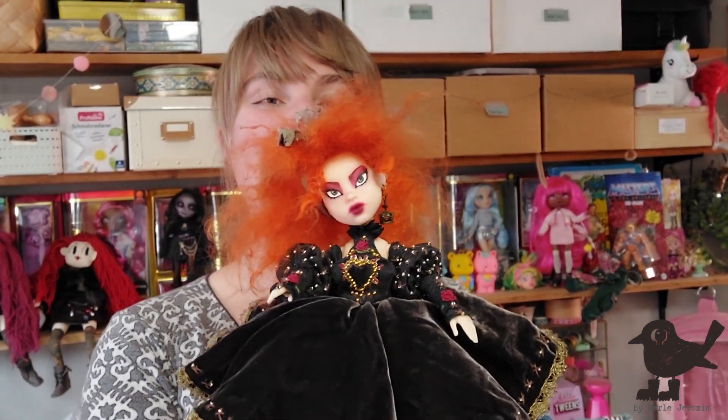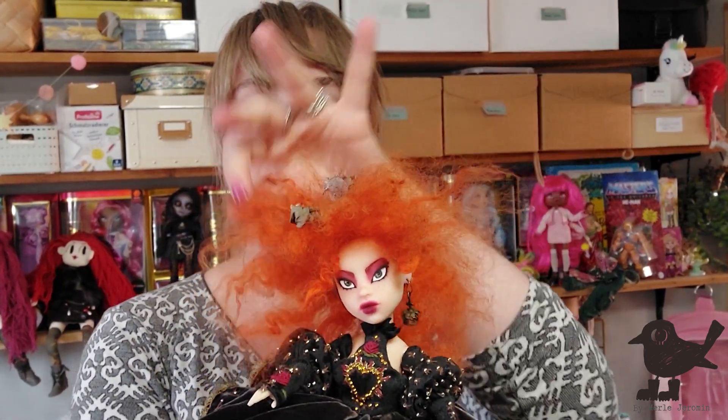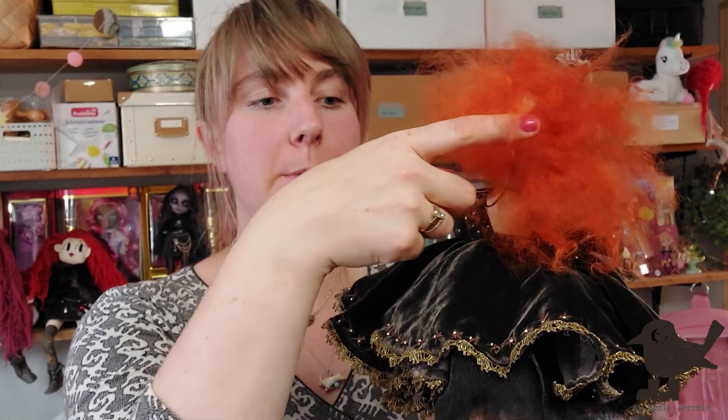And here she is — isn't she cool? I love her so much. I love the untamed hair, because I really like that about the New Romantic and trad goth scene — how it has this hair. I think she turned out really, really nice with all the little details I was able to put into her.